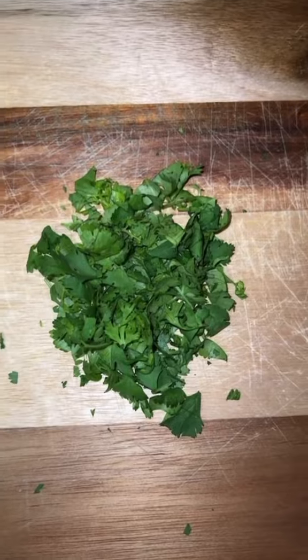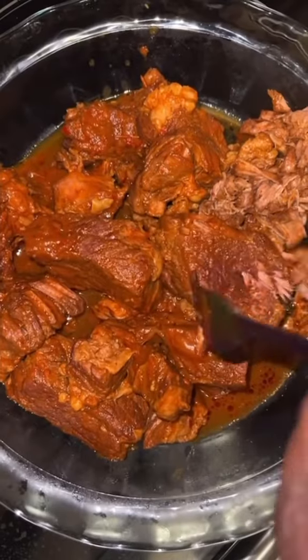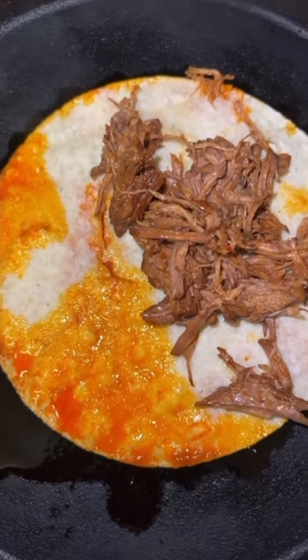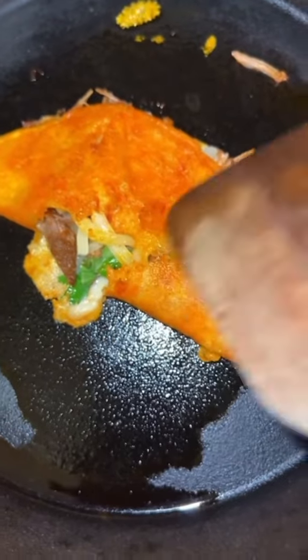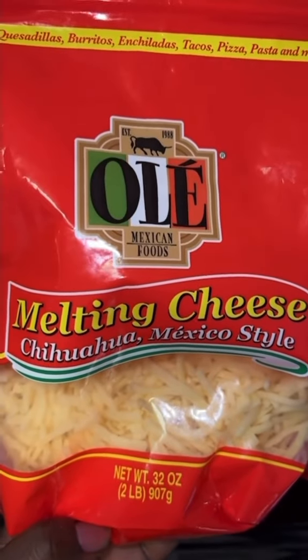Chop some cilantro, dice red onions. Once the timer goes off, remove the meat from the sauce. Shred the beef in a skillet. Dip the tortilla shell in the birria sauce. Place it in the hot skillet and add the roast. Add cilantro and cheese. Fold it over and let it cook for one minute on each side until it becomes crispy.